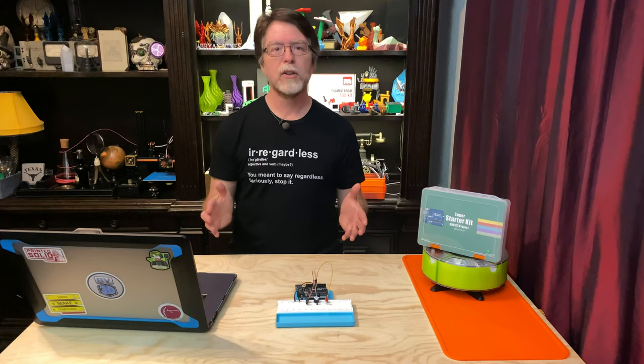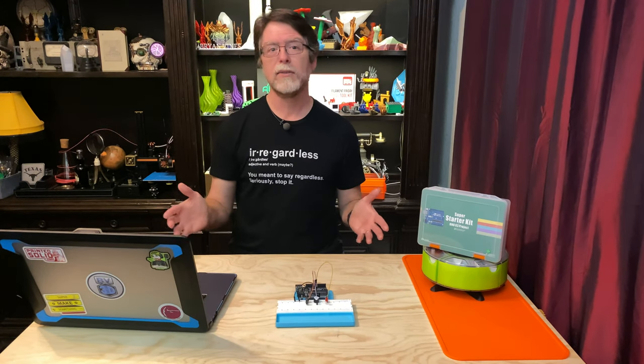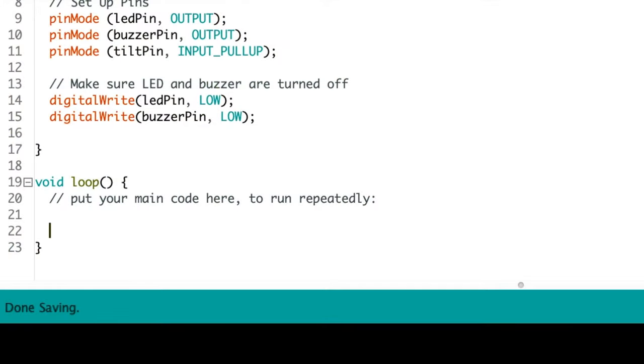Because the switch being disturbed can mean only one thing — someone's trying to steal your UNO. So let's write the code. I'm going to save a little time and just paste in the comments because they basically say what I just said.